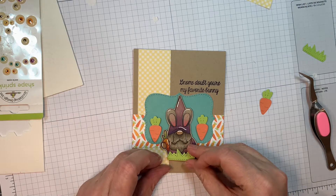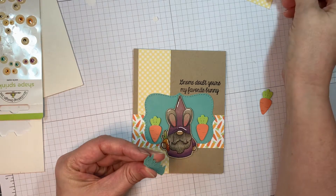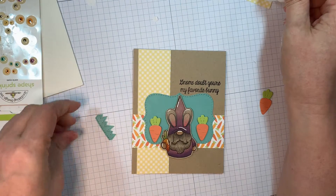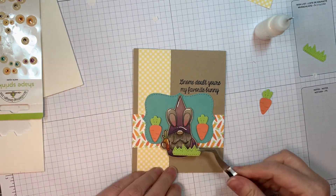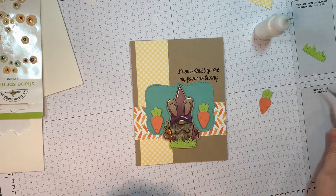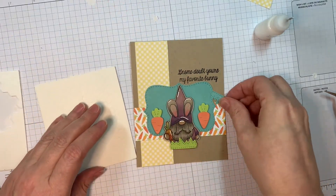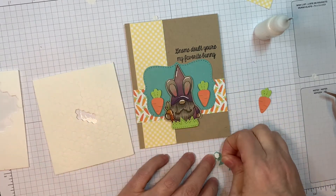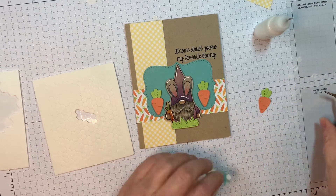Now I'm popping my little carrots on beside my gnome. And then I'm going to use these little pieces of grass from the Octagon Easter add-on dies — that's the little grass piece. I cut out three of those and I'm going to pop those on under the gnome and under the carrots. I'm making a cute little scene in that label shape die. This video is not sped up — I've kept it at normal speed for you. I love this paper line from Echo Park. It made me want to pull out the spring dies from Jaded Blossom and make little carrots.